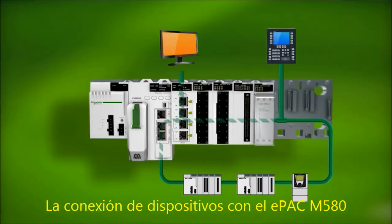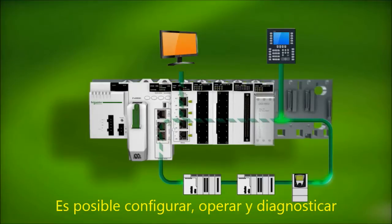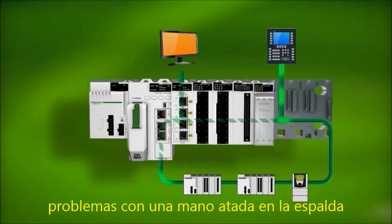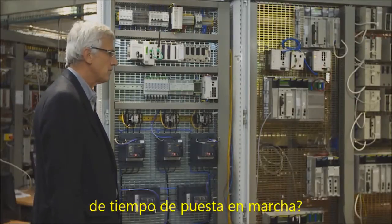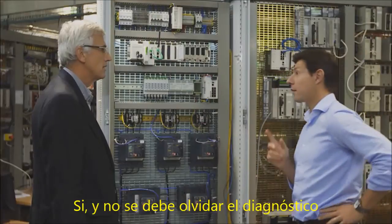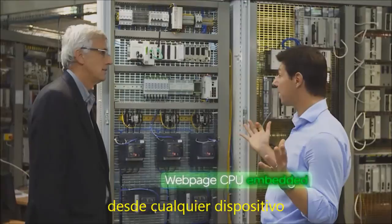Connecting devices with the M580 e-pack is based on standard FDT technology. You can configure, operate and diagnose problems with one hand tied behind your back. So this is going to help save a lot of commissioning time? Yes. And don't forget the diagnostics — the e-pack natively embeds a web page that can be reviewed on any device.